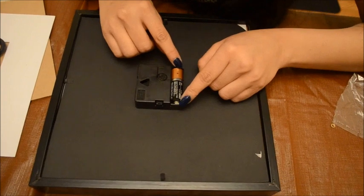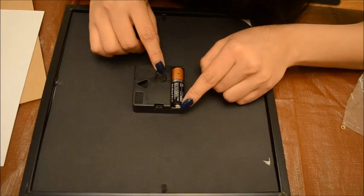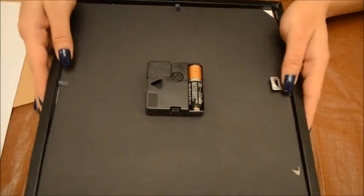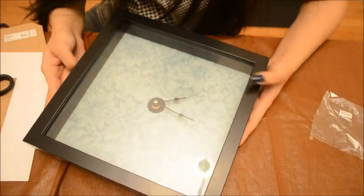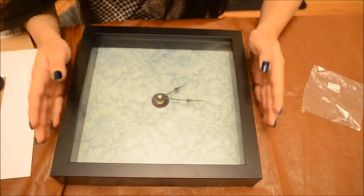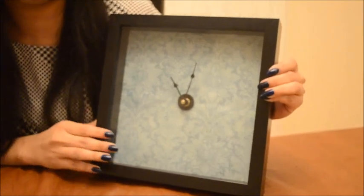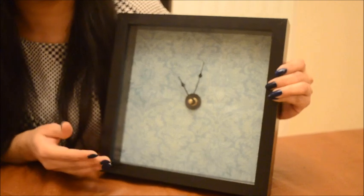Just add a battery and now the clock is complete. It even started to rotate — I don't know if you can see it in the video. Now I'll turn this around and show you how it looks. This is the final product, and this is how I made a clock out of a photo frame. The clock is ready to be used. I hope you guys enjoyed this video — please subscribe to my channel if you like my videos. Thank you, have a great day!